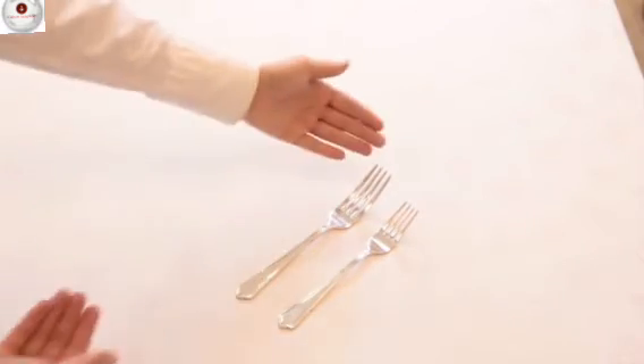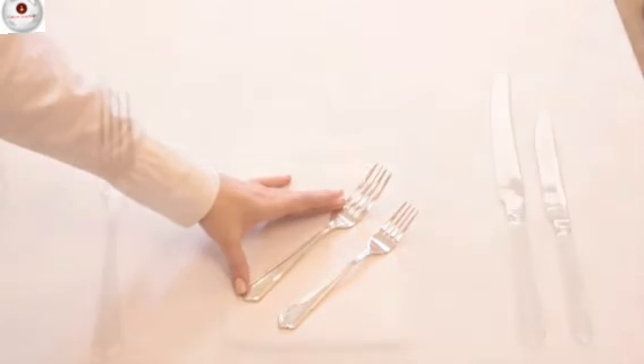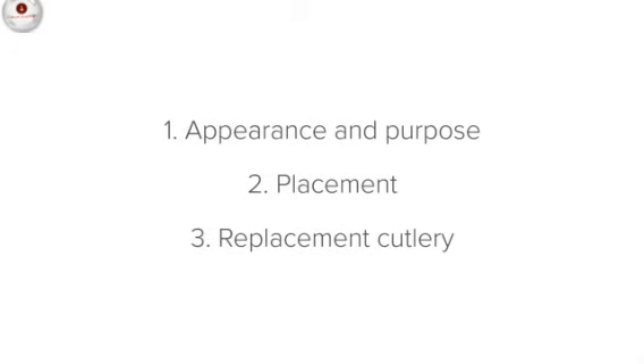With the starter fork, the same principles apply as with the starter knife. The starter fork is smaller and more dainty than the main course fork because the starter course is usually lighter.